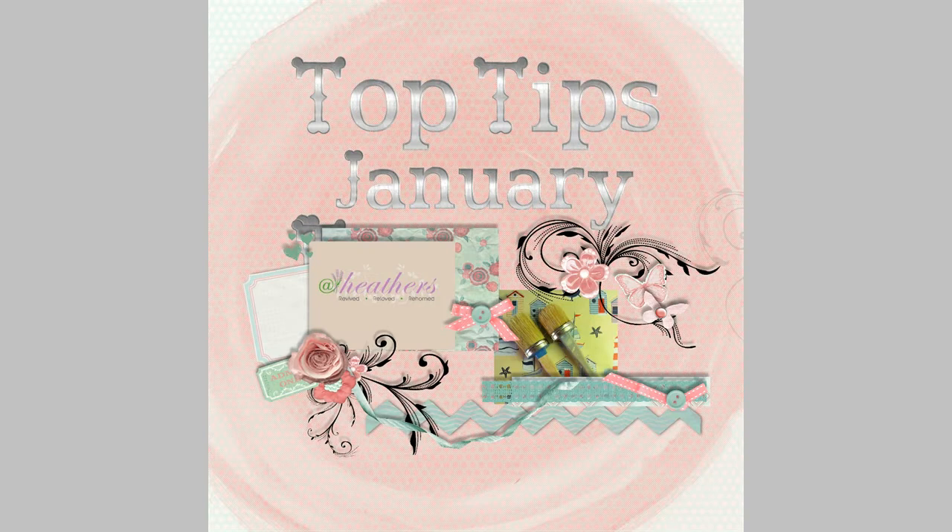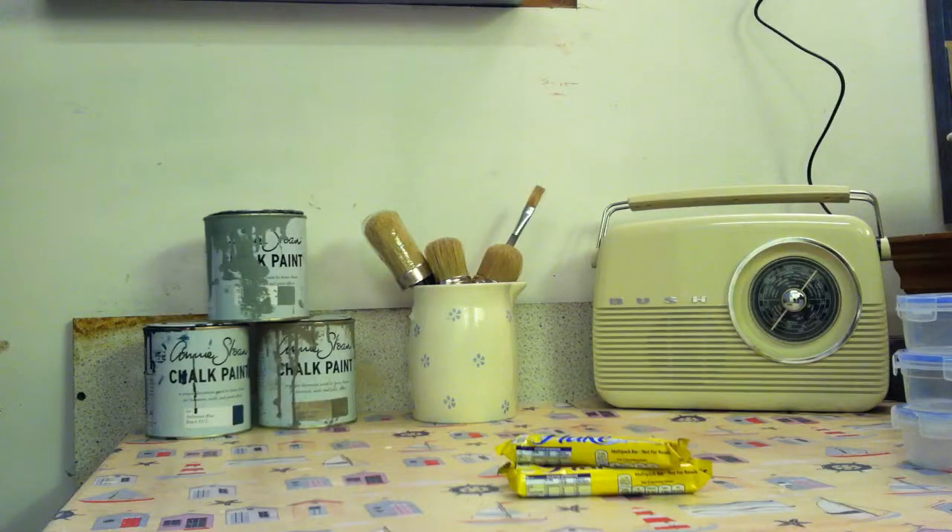Hello and welcome to January's top tip from At Heathers. This month we're going to be showing you how to eliminate flakes — not that sort — the ones that drop into your paint as you get further down the tin. This is a particular nuisance with paints that dry quickly, such as Annie Sloan chalk paint, which we use here at Heathers.